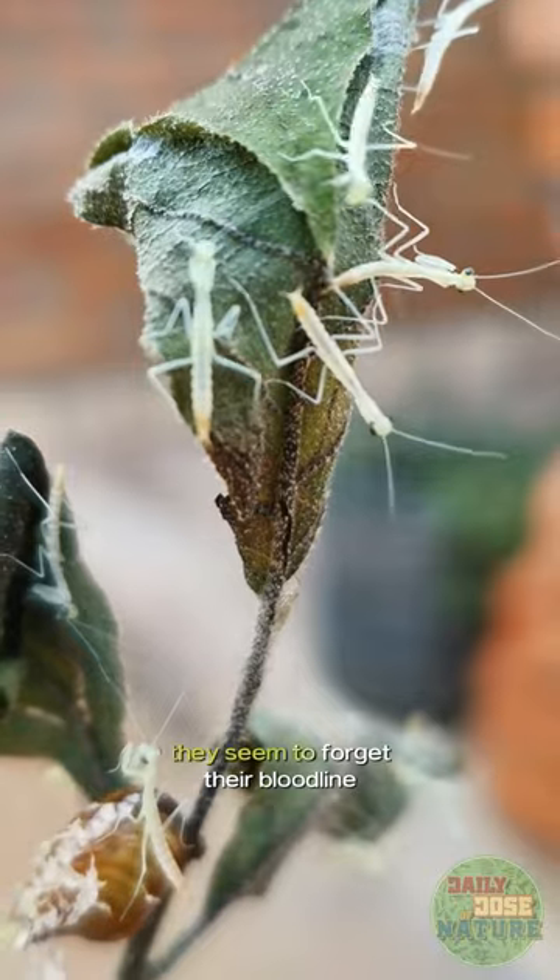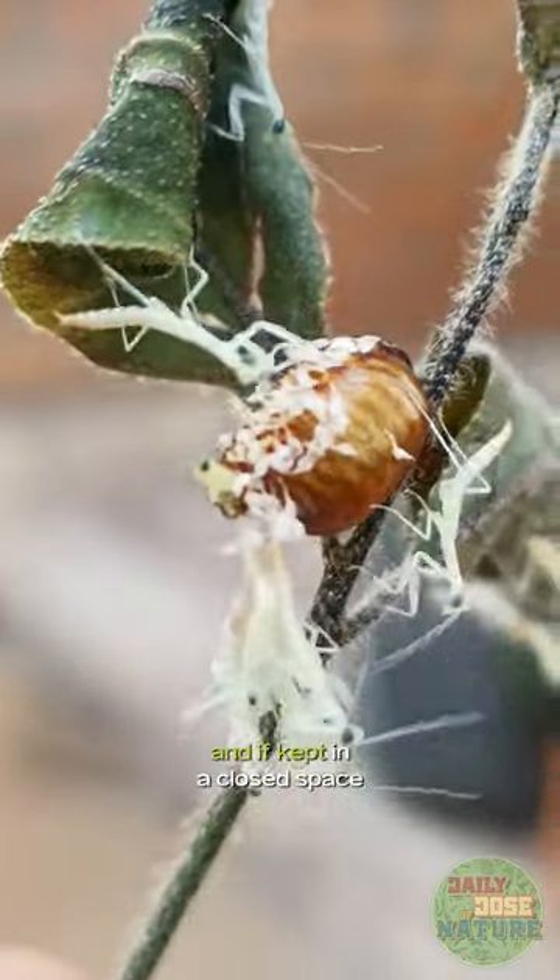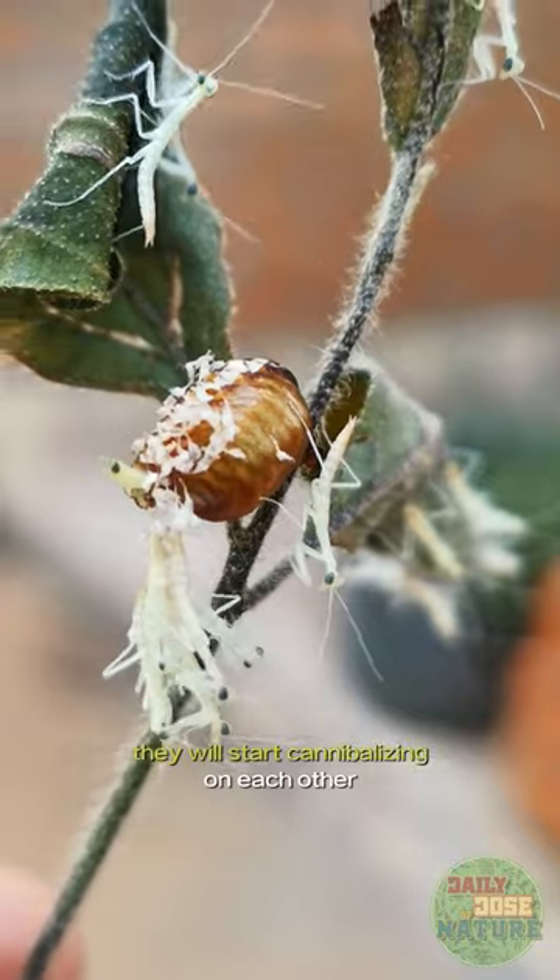From this moment on, they seem to forget their bloodline and get hostile with each other. And if kept in a closed space, they will start cannibalizing on each other.